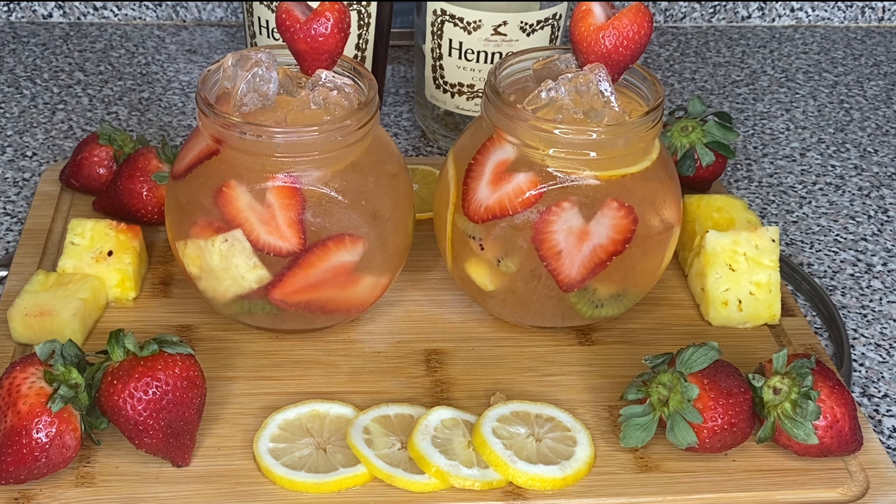Then we're going to put some more fruit at the top. As you can see, I put some cherries, I put some pineapples, and I also went ahead and added some kiwi for some color.